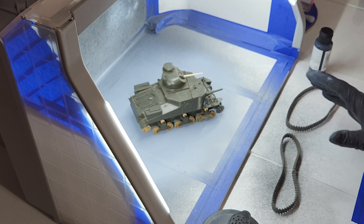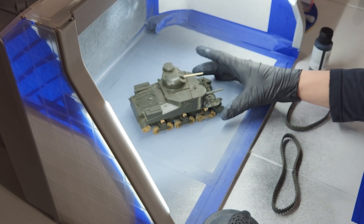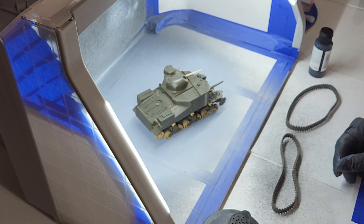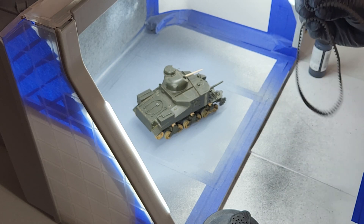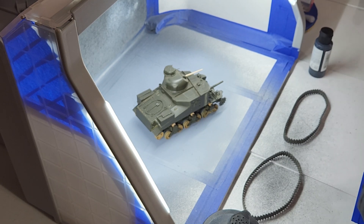Once they get the top color — this is going to be the US Army Green, which I have coming — but for now I want to get some primer on it. It's been sitting on my desk for quite a while. I took the tracks off. Last time you saw it, it had the tracks on, and we're going to shoot this with some primer.